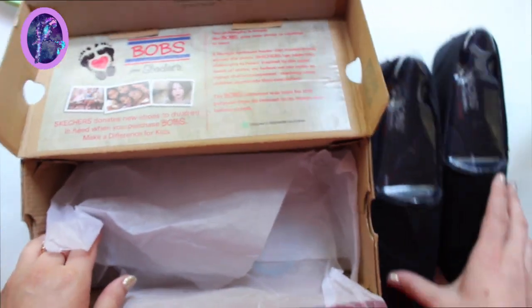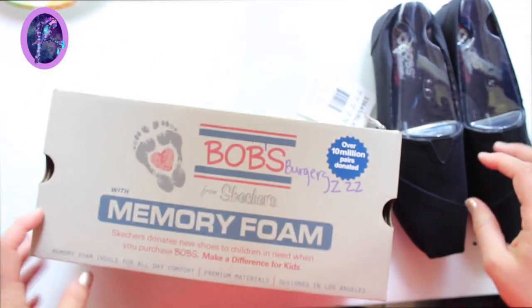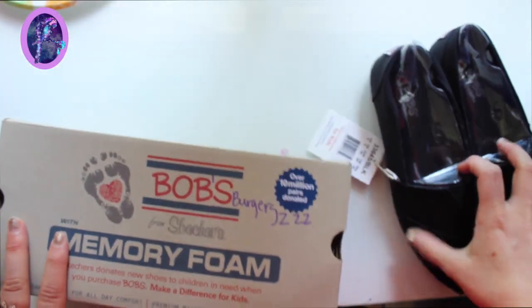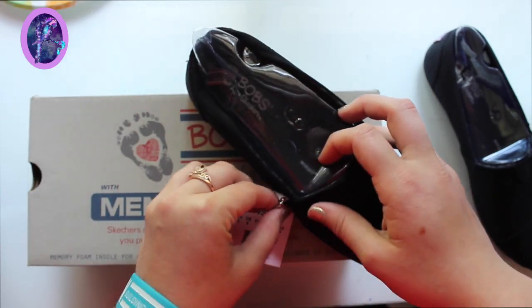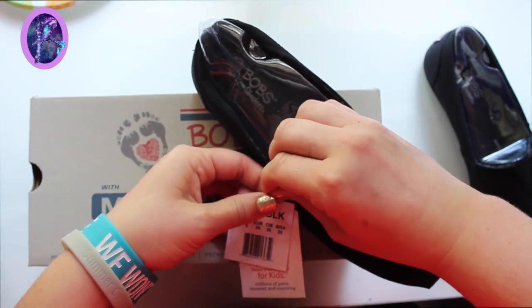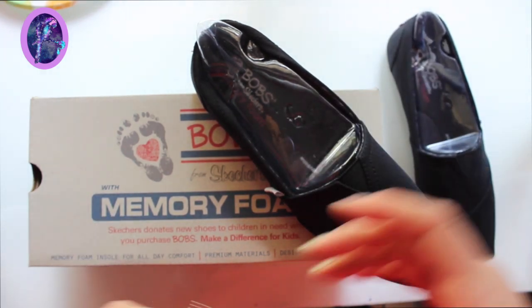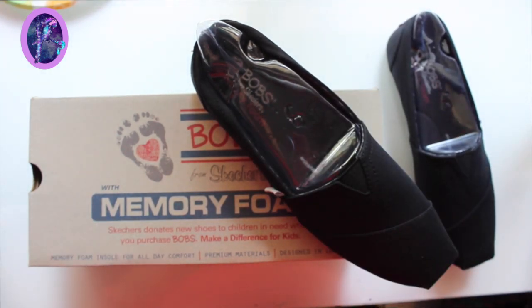As you can see, I did go ahead and buy myself a pair of Bobs from Skechers — really nice, got the memory foam and everything. I like memory foam and I like Bobs. I actually have another pair of black Bobs but I wanted to leave those for backstage walking around because they're comfy. Bobs have a good canvas material so we're gonna give this a go.